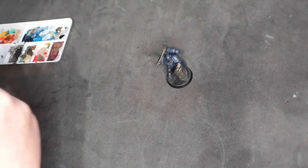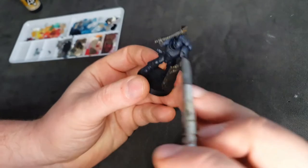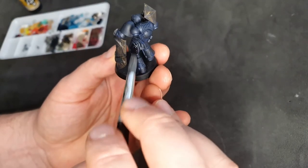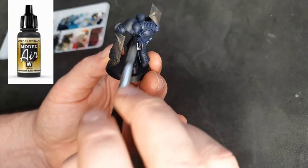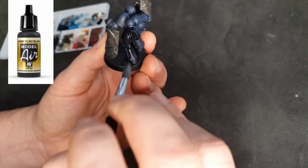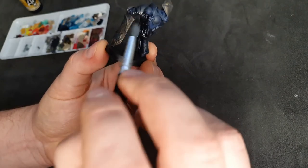Kicking straight off — what I've done here is I've undercoated the model with a thin amount of the Vallejo Air Paint Black. You don't have to do this, you can use the Chaos Black spray, but I find it is a different tone from normal blacks. Just to get consistency I'm using the black to paint it on, so if I make any mistakes it won't look any different.